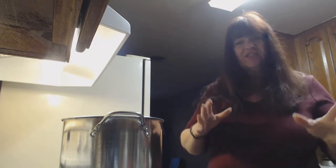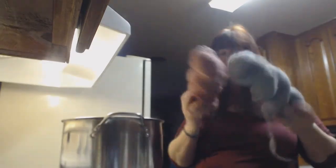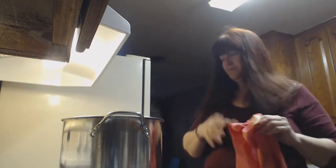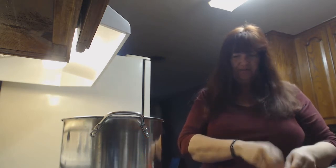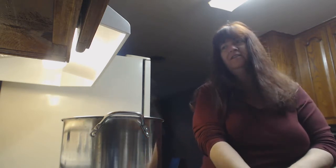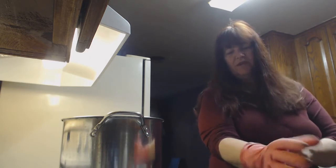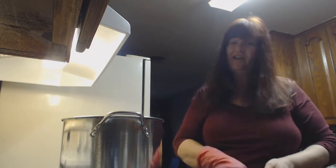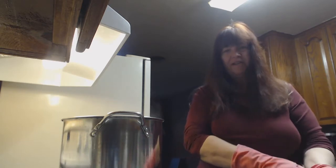I figured instead of just letting you guys hear me talk about my two skeins of yarn that I'm going to over dye, I would take you along and let you see in the dye pots. I do have coffee here that I'm drinking — it's early in the morning. I have still been working about 80 hours a week, so it's supposed to end this week, but I'm on call. My days are running together.